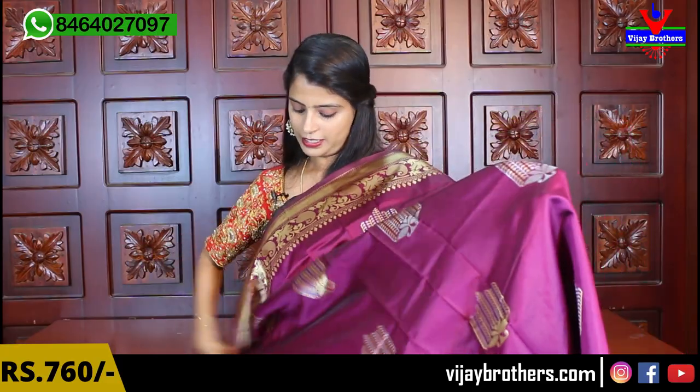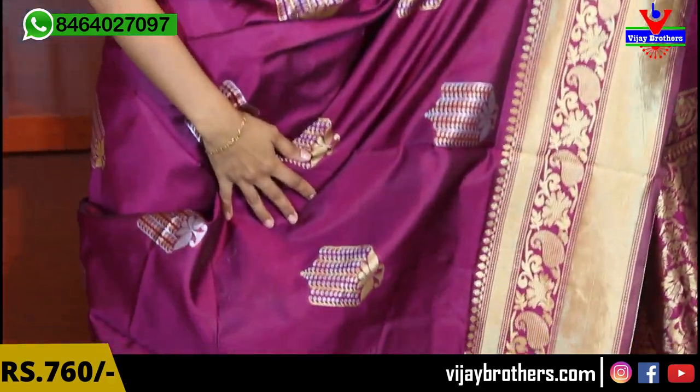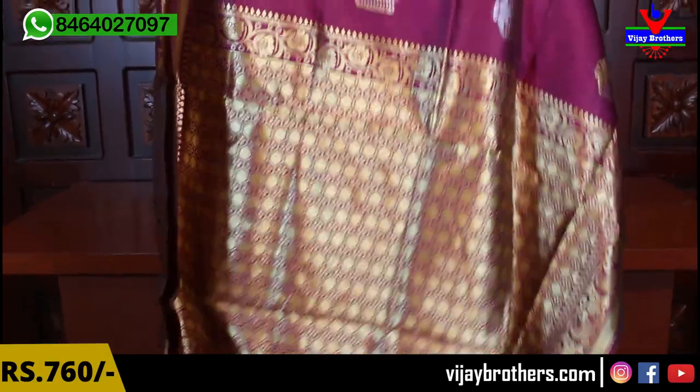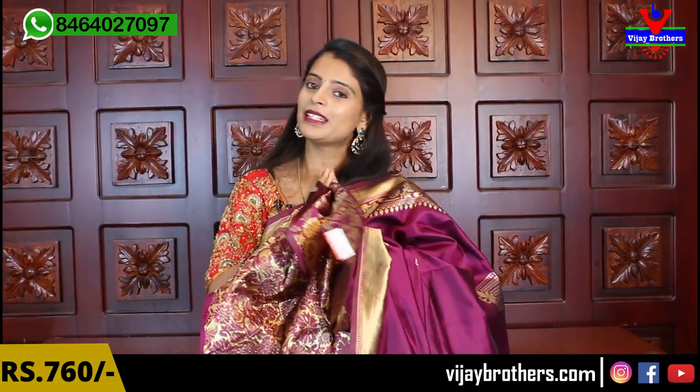Same blouse pattern, same price ₹760. Next color — beautiful purple, brinjal color. Looking at it, the gold and silver both elevate this color very well. The sari has no plain area anywhere, very beautiful. Borders, booties — everything the same, just the color is different. The pallu is complete weaving style. The blouse is also weaving style — like a designer sari. Same price ₹760.